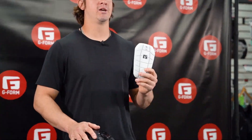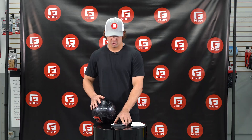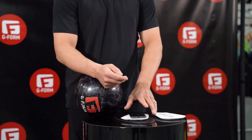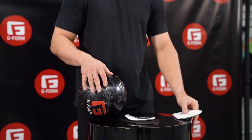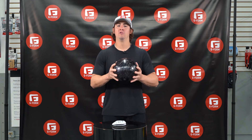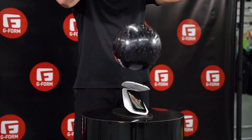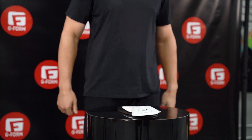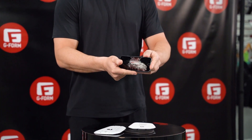So for our first test, we're going to take our G-Form shin guard, our smartphone, play a video in real time, and drop a bowling ball on it. You're going to see the absorption of the bowling ball on the iPhone. No cracks. Amazing.